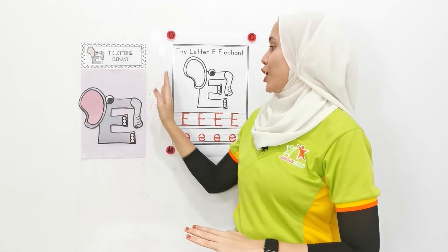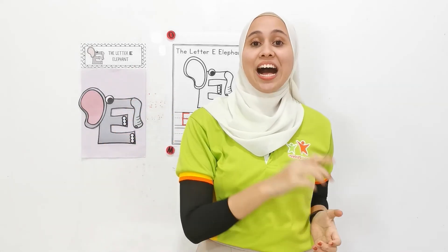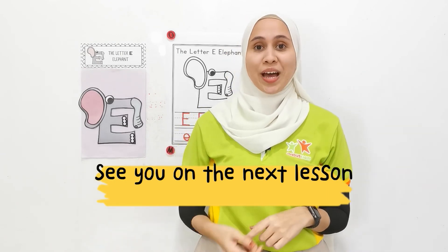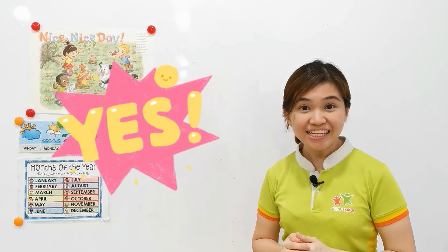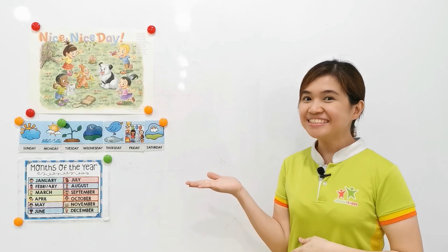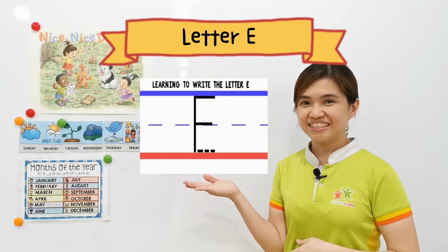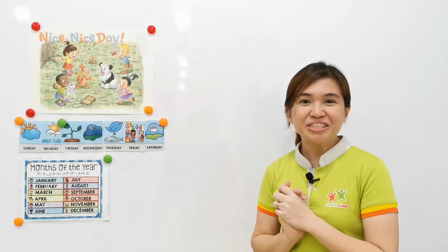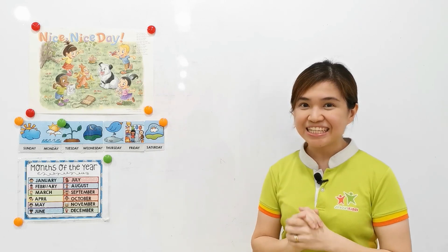Okay, children. I'll see you on the next video for the next alphabet. Bye-bye. Did you enjoy the lesson today? What have we learned? Awesome! You did a great job today. We shall see you on the next lesson. Bye!